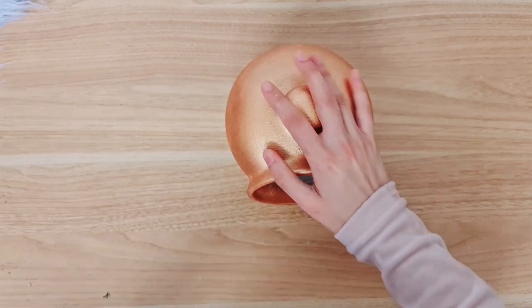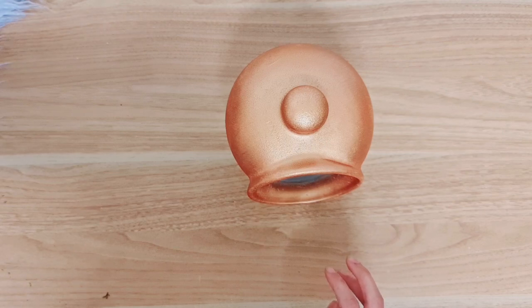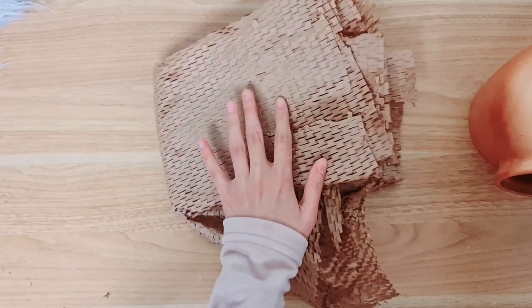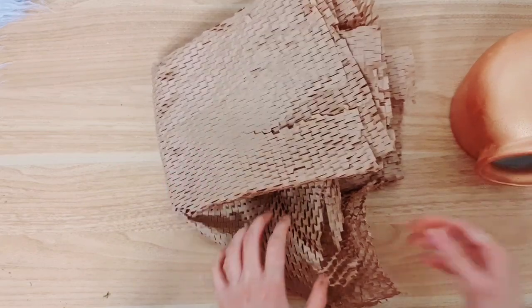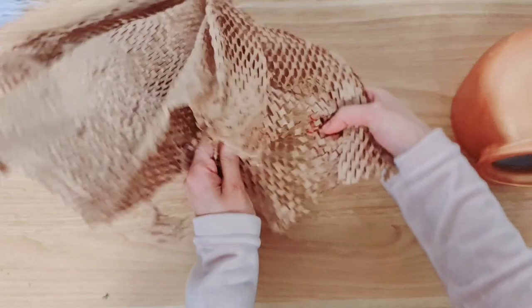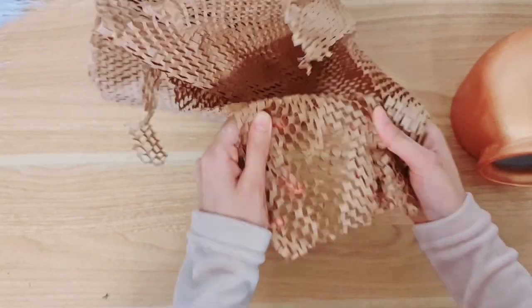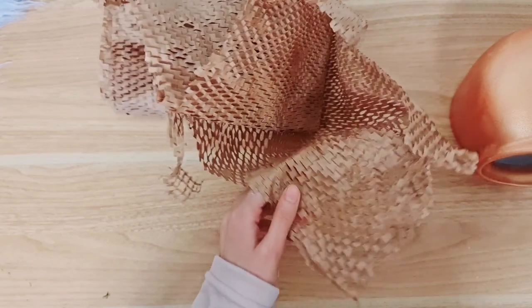I've painted it, and the second thing I want to do is take some of this packaging — so we're also going to be doing trash to treasure here. I thought that this really looked like honeycombs when you stretch it out, and that's why I saved it. We're finally going to get to use it for today's project.